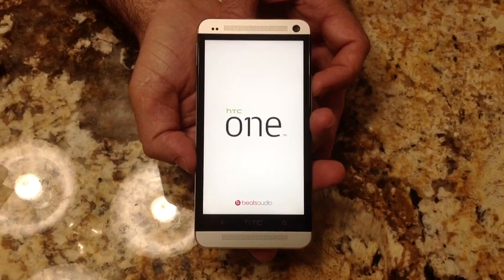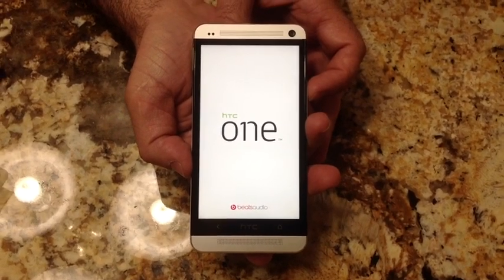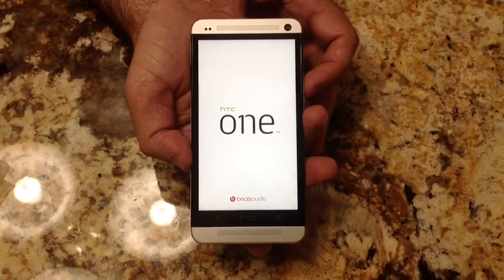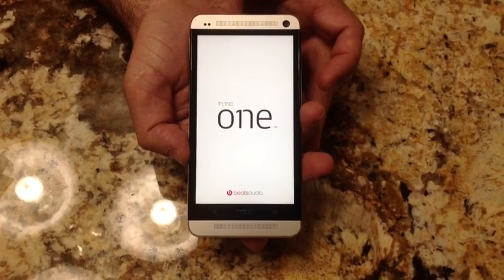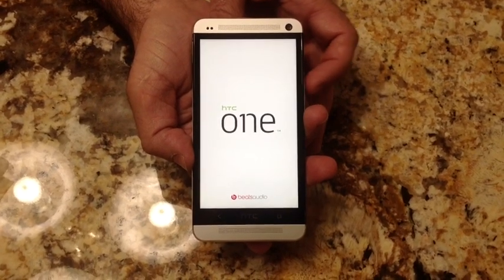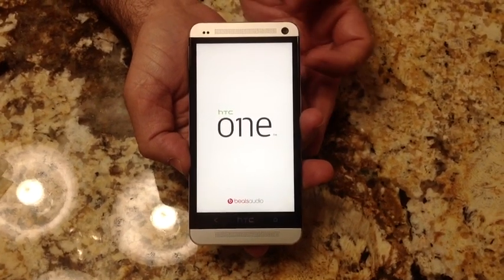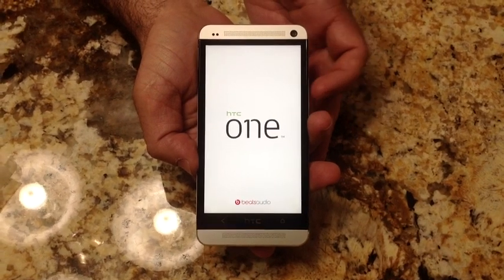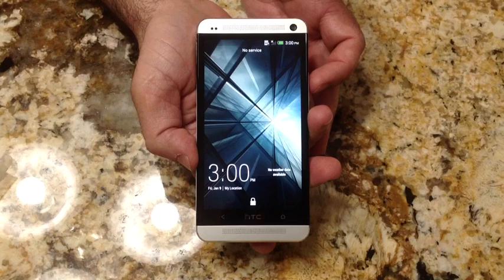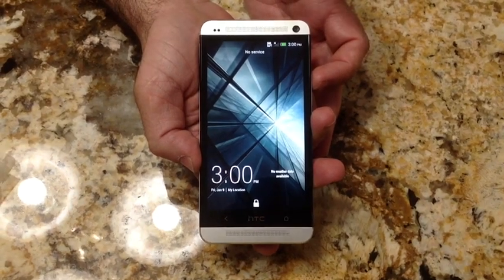It's going to be at the same level as the Galaxy S4 that's coming out. This is a MicroSIM, and this happens to be a 32-gig model. It has 2 gigabytes of RAM for processing. It has a 4.7-inch screen, 1080p capable, and as mentioned, it's running Android with HTC Sense.